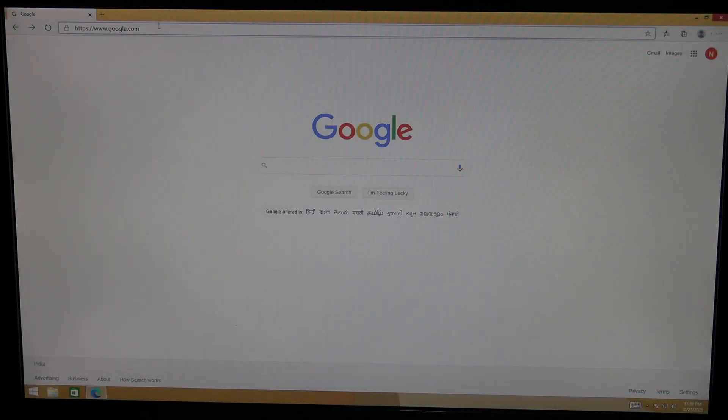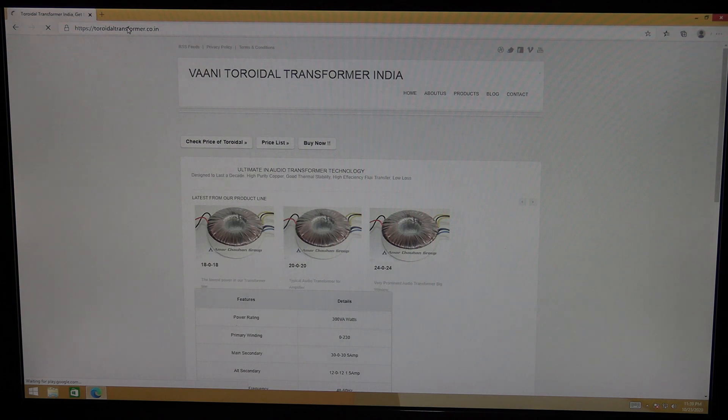Here are some of the sites where you can get good quality toroidal transformers. The only site where I can see a big list of transformers ready to be shipped is called toroidaltransformer.co.in — don't forget the co.in extension, as .in is separate and co.in is separate. Let's go to that website and see.